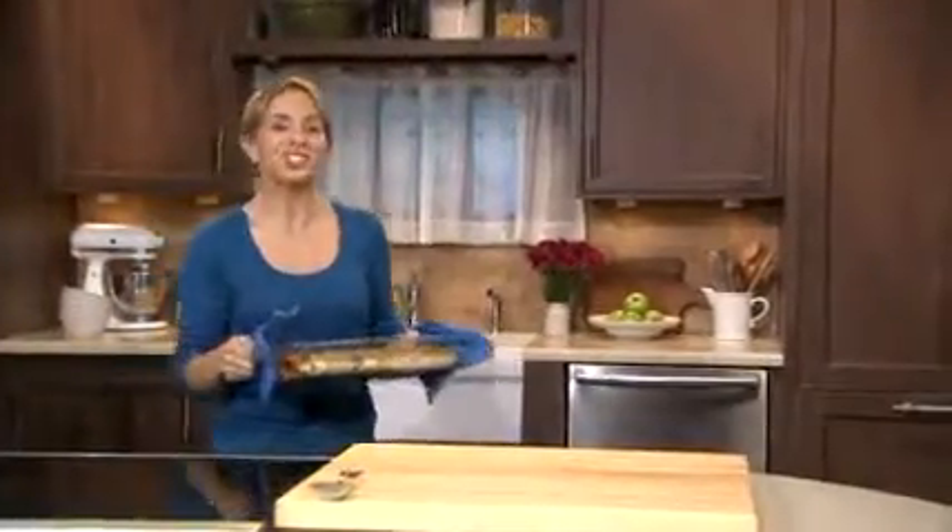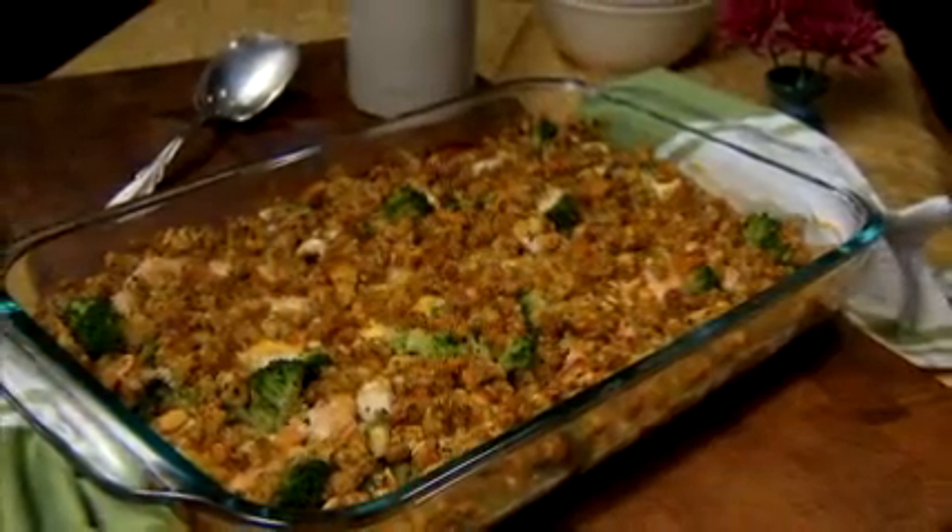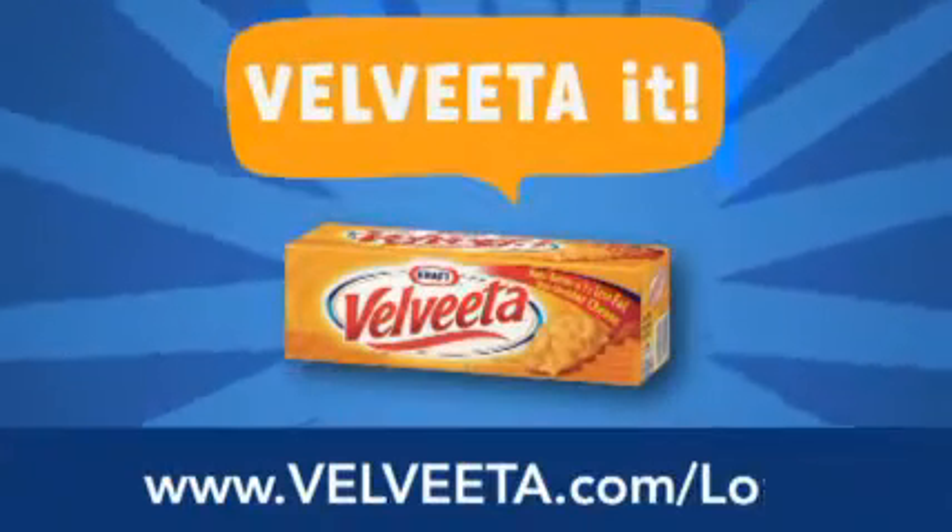Velveeta makes this cheesy chicken and broccoli bake taste out of this world, and it's so good that picky eaters might not even notice the veggies. To see more ideas on how to Velveeta it, go to Velveeta.com.